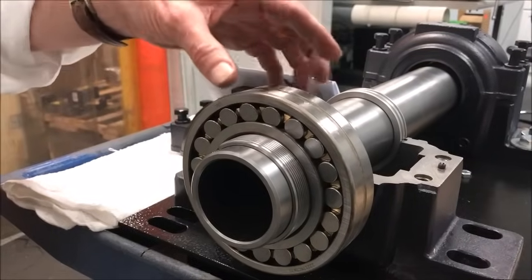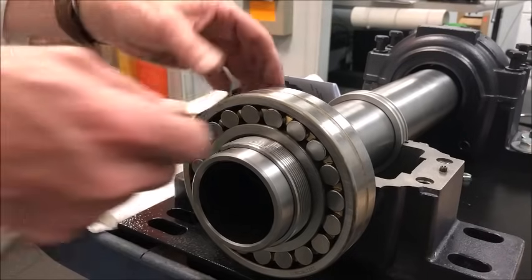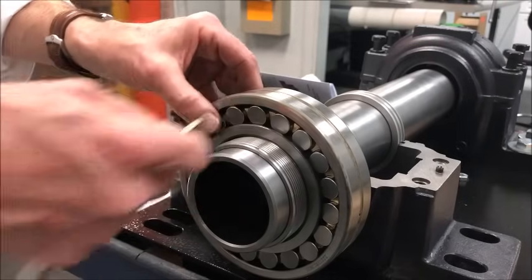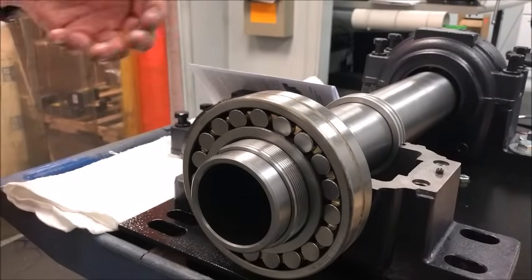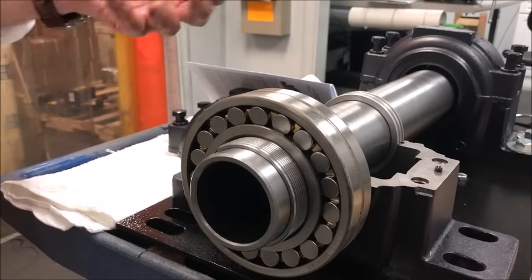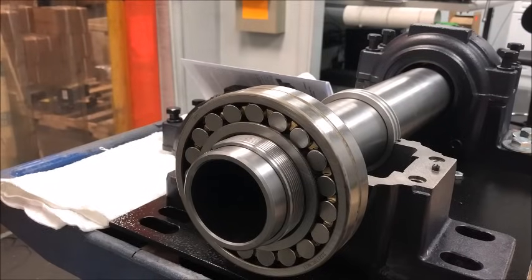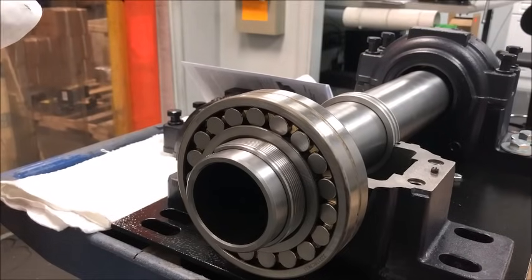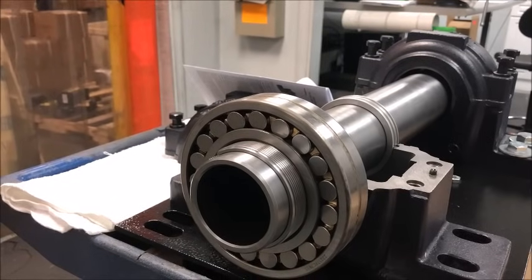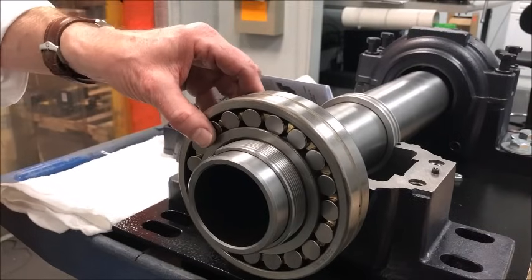This is an extremely important part of mounting the bearing. Measure the initial clearance, document it, and as you go through the tightening process, take clearance out little by little — measuring along the way. The instruction manual provides the details of how much clearance to remove. In general, you will remove about half of the internal running clearance.